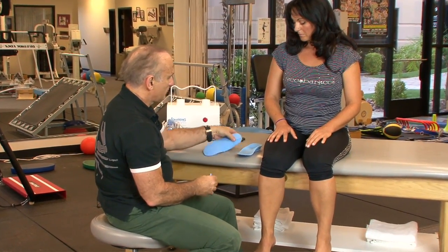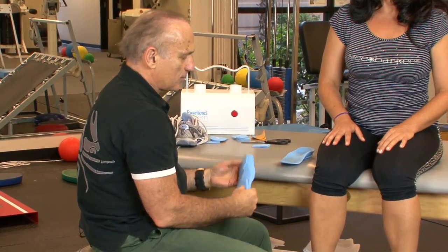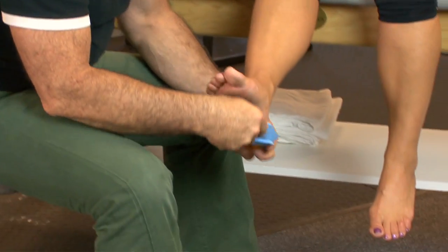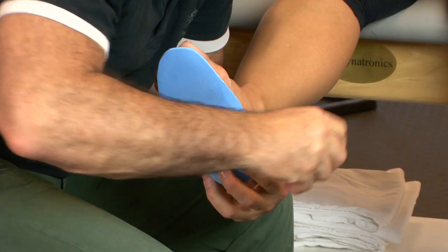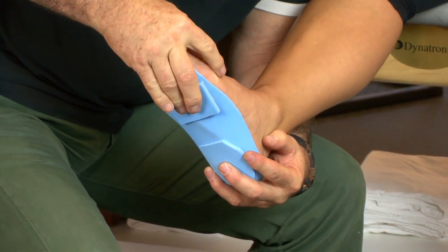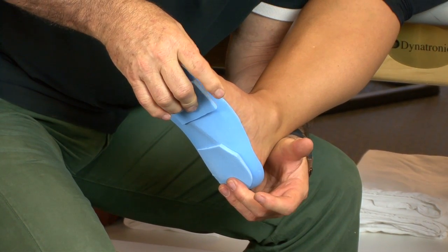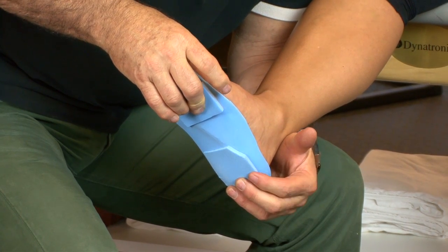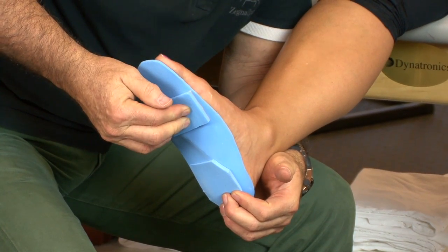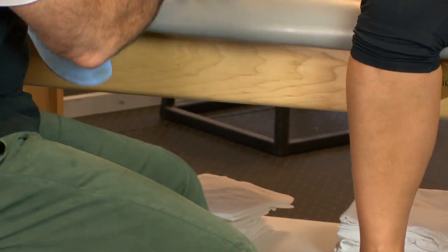I want to do a varus wedge in the forefoot — a medial post — just like the rear foot. I want it positioned right underneath the metatarsal head. So here's the orthotic: I'll place the post medially at the forefoot right under the metatarsal head. That forefoot varus wedge is going to really control pronation throughout the entire stance phase.